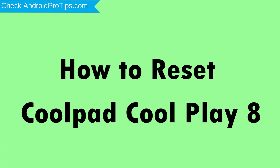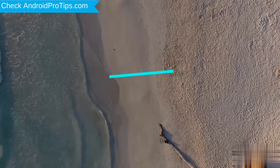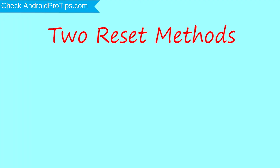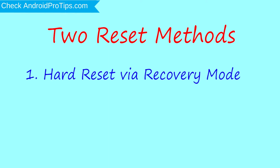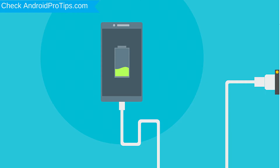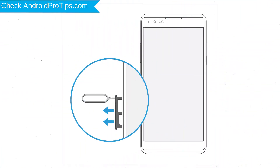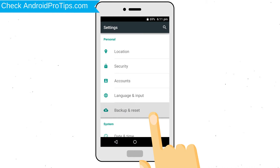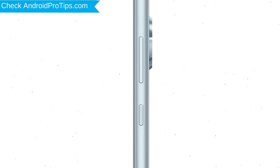How to reset Coolpad Coolplay 8 in different ways. Follow androidprotips.com to get more Android tips. We provide two reset methods: first method, hard reset via recovery mode; second method, reset with Google Find My Device. Before resetting your mobile, your battery must be above 50%. Remove SD cards and SIMs. Backup your Android mobile data if possible. Power off your mobile by holding the power button.